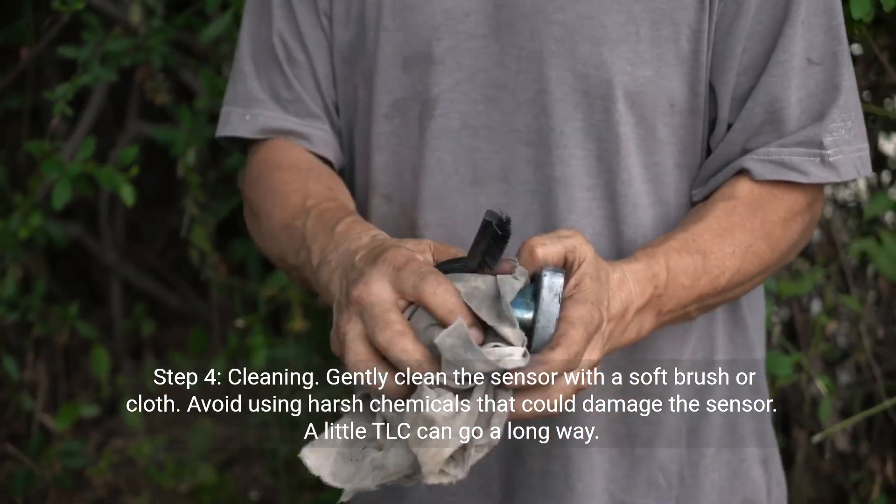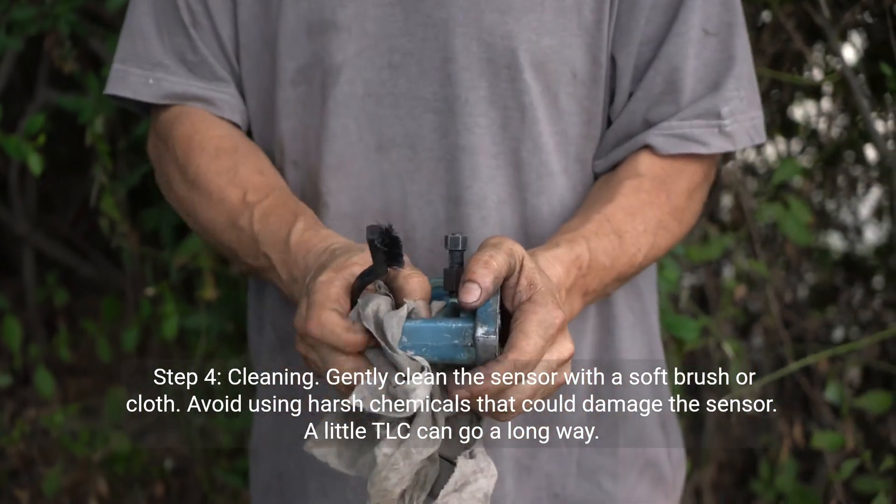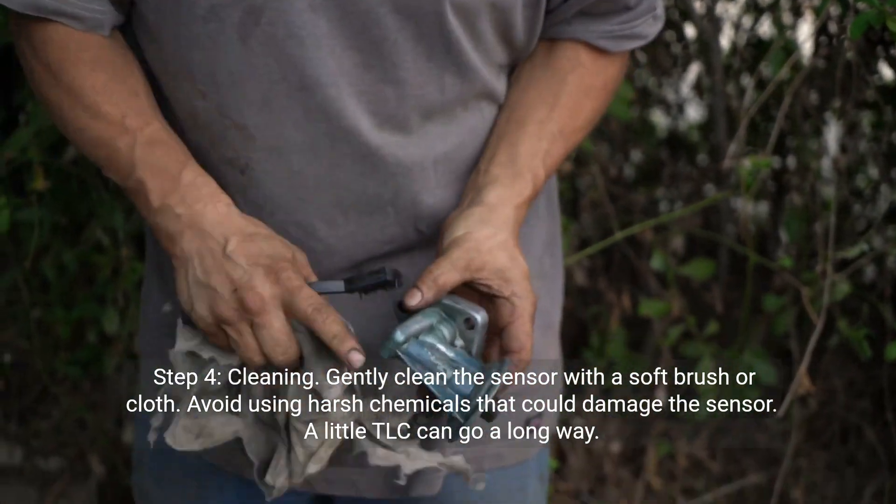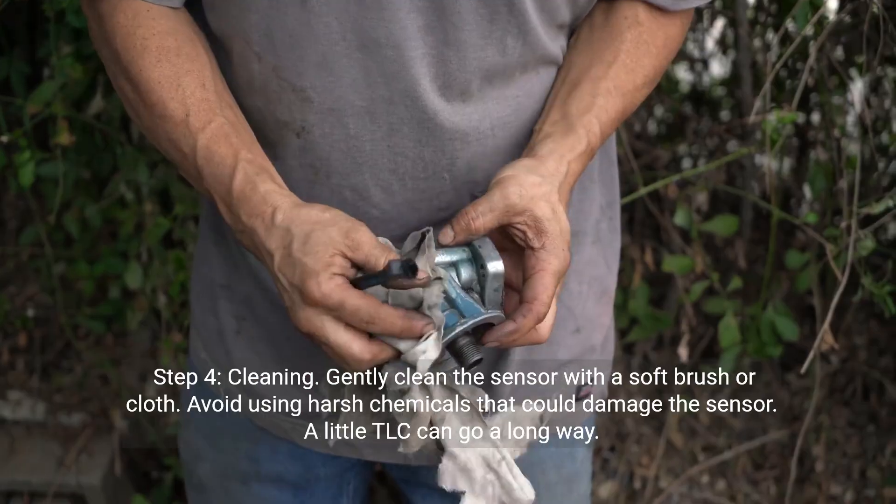Step four: Cleaning. Gently clean the sensor with a soft brush or cloth. Avoid using harsh chemicals that could damage the sensor. A little TLC can go a long way.